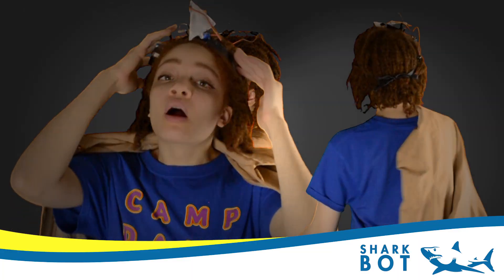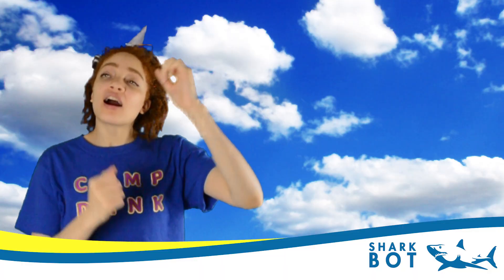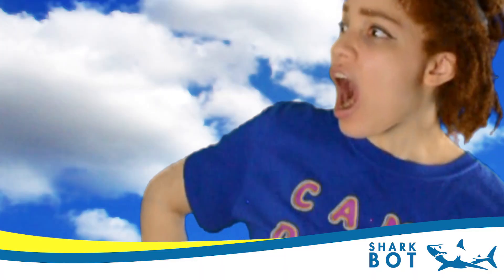A lot of people ask me how I have the motivation to make one fully functioning and revolutionary robot per week. I used to be like them. Like you. Human. Until I realized I could be more. With the shark robot, you can be more. Better. Because when you're wearing the shark, you are the shark.